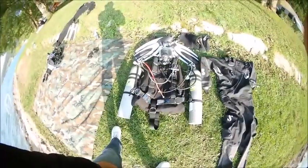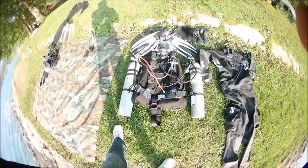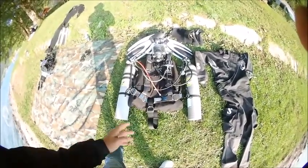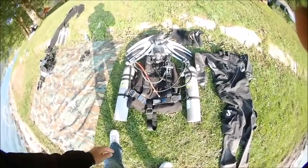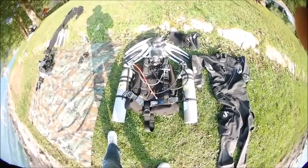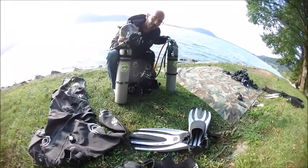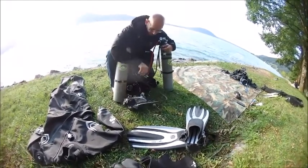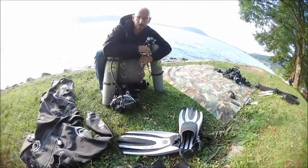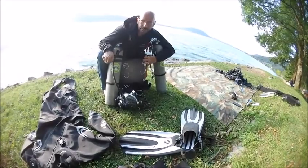On the other hand, the more experienced diver may be using a double — two bottles — and this switching system. We dive here sidemount, not back-mounted, also using a dry suit. This is the double sidemount setup, left and right bottle, also with the full face mask. Here we use the gas switch block so I can switch between the bottles delivered to the full face mask. This is the more sophisticated sidemount setup.